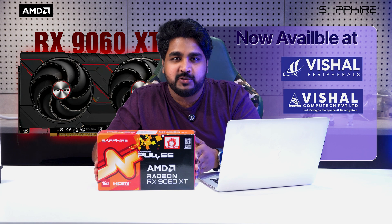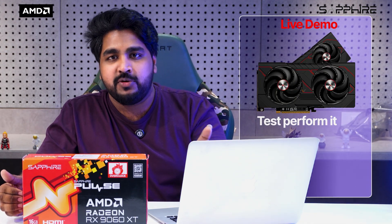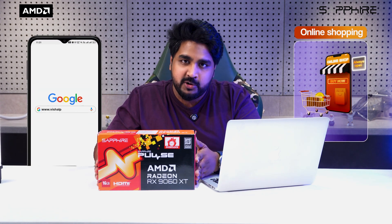This beast is now available at Visual Peripherals and Visual Comp at any of our stores. If you want to see a live demo and test the performance yourself, feel free to walk into any of our stores. If you prefer online shopping, please visit www.visualperipherals.com.